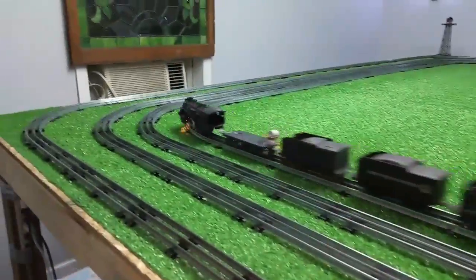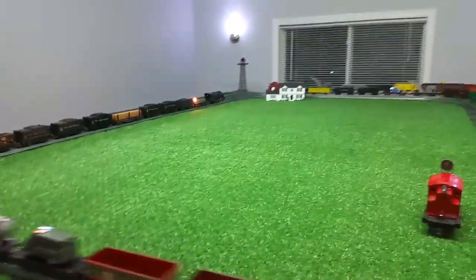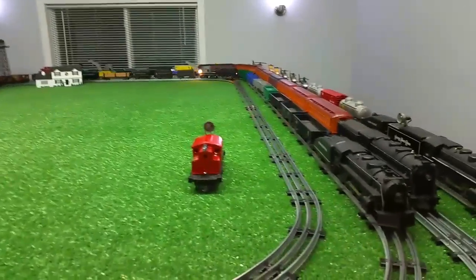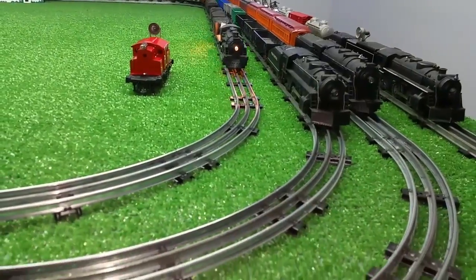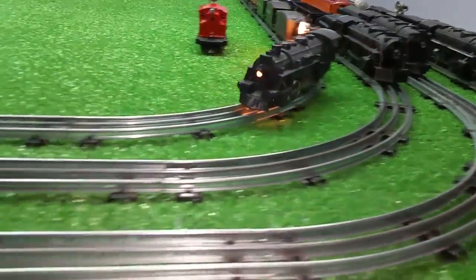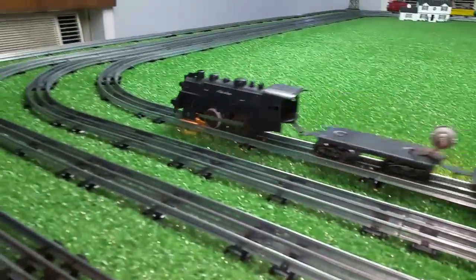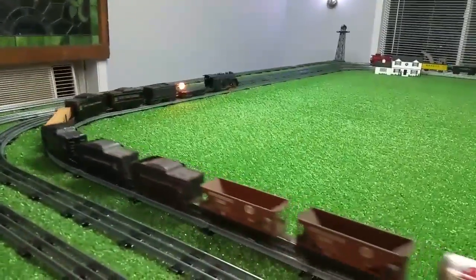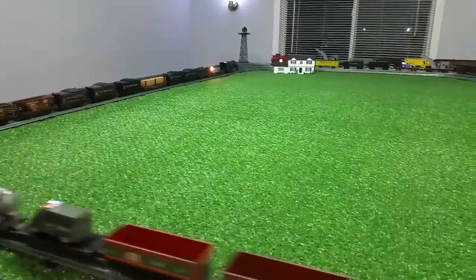But this is just an expedient. If you need a traction tire quick and you don't have one, all you've got to do is cut a piece of vinyl tape — and depending on how much traction it gives you is how many times around you have to wrap it. In this case, one turn around is more than enough. That lowly 400 is pulling probably six times its own weight and it's working rather well.